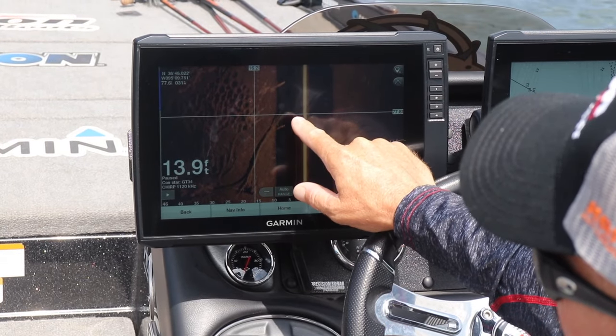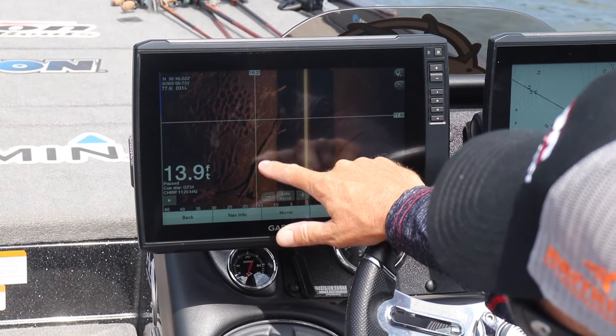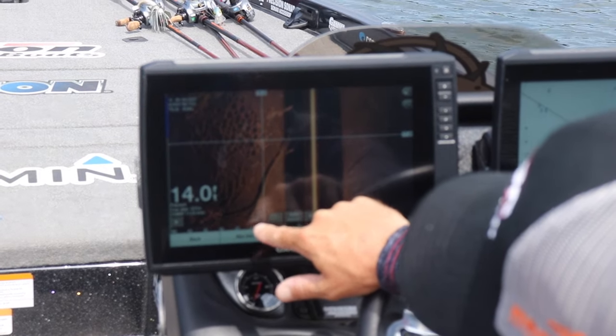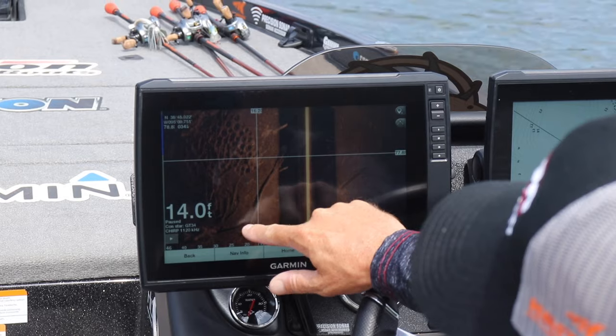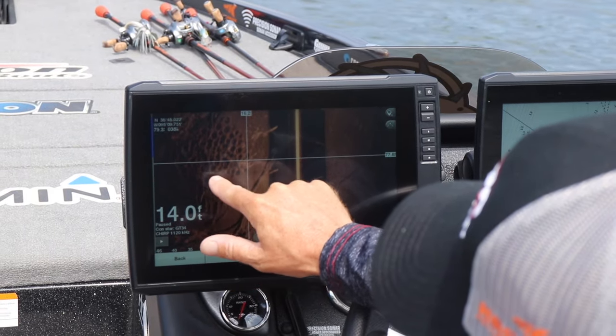The dark spots are shadows. But this is a perfect example — here's a tree you can see plain as day. You can see the tree. I believe this is the stump here, and then these are the branches up here. You can see the shadows; the dark spots are shadows cast off of them. We've got some more of a brush pile right here.